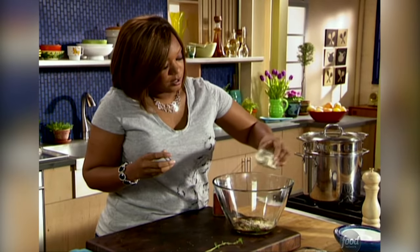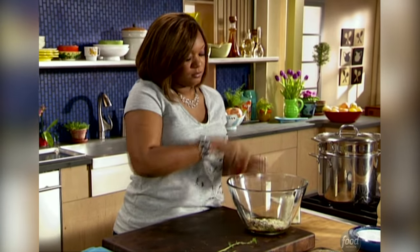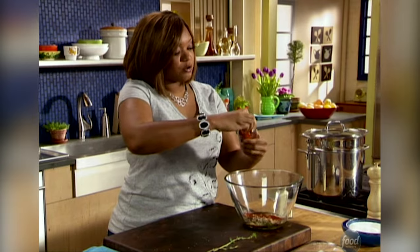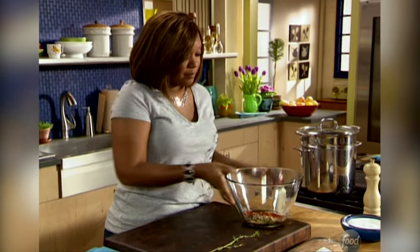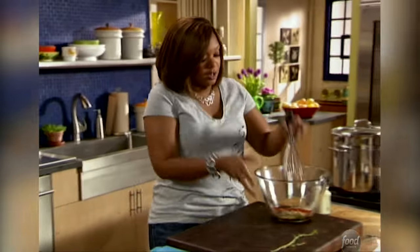Some spices going in: a little bit of onion powder — no actual onions — because I really want a juicy meatball without it being chunky, so onion powder is perfect. And some Hungarian hot paprika. This is what I'm going to base the flavor for my meatballs.